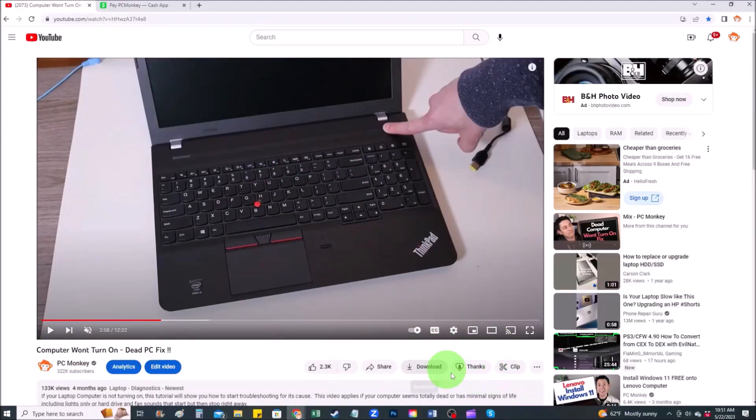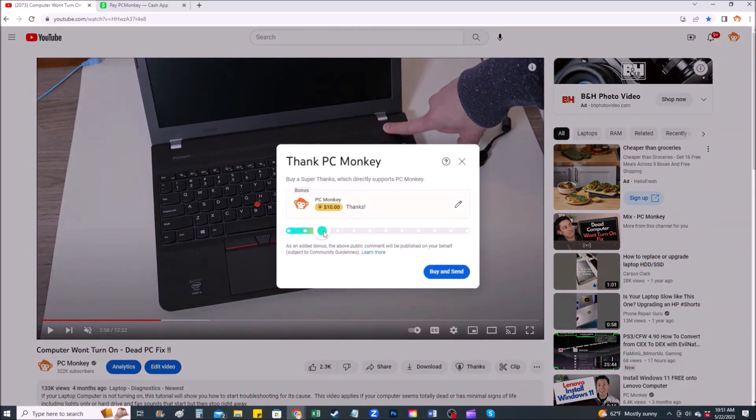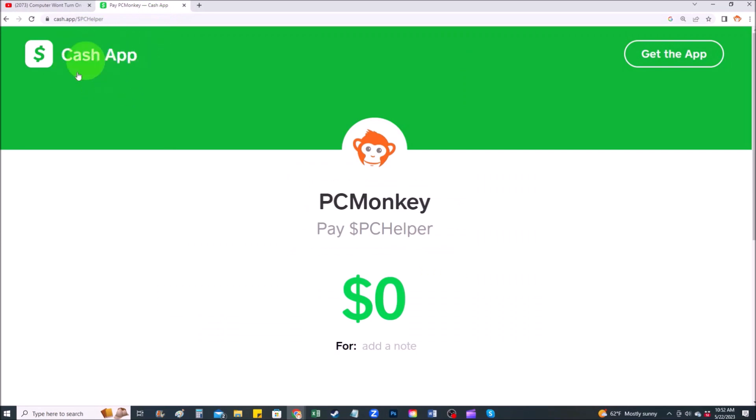If you did want to donate to the channel, right below the video on the right-hand side you'll see the Super Thanks button — click on that and select a tip amount. A second way is to use your Cash App and find me at $PCHelper. You can leave a dollar amount and even leave a little note.